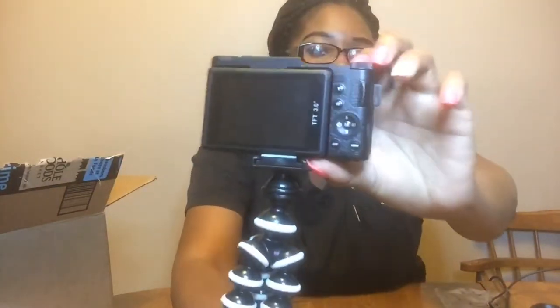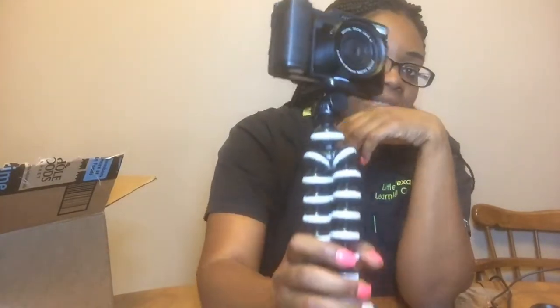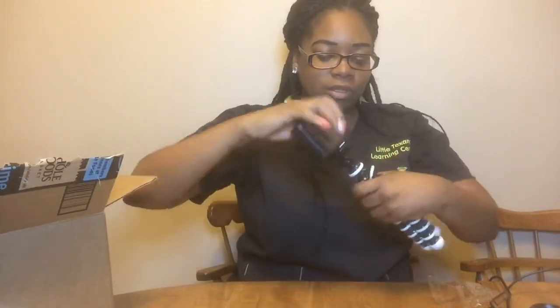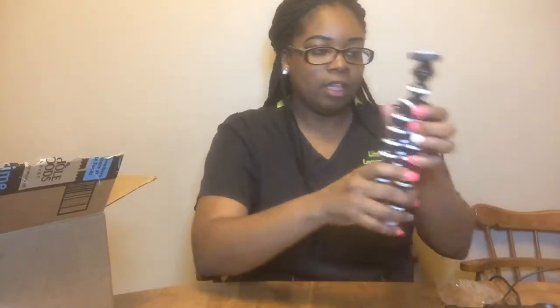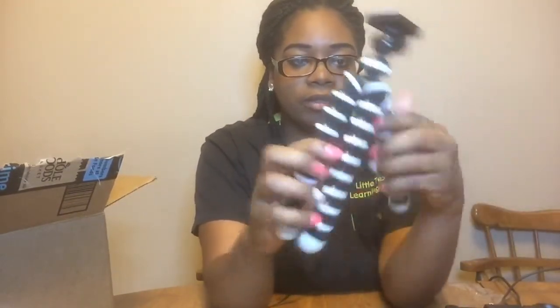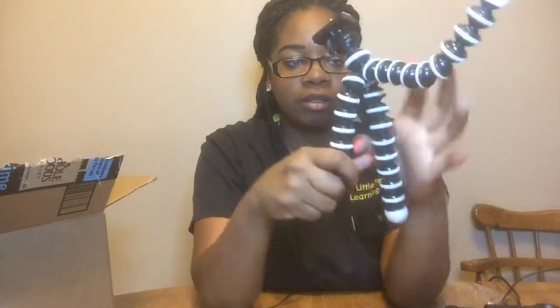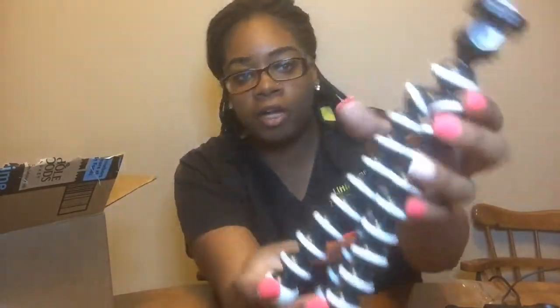It won't come on again — I got to charge it. Flash button. Oh yeah, I got my camera bag. And like I said, I got the tripod. Let me unscrew it — tripod. Where do you screw the camera on at? Then it, you know, does whatever you want it to do, like this. I don't need to hold it. It's $6.59 on Amazon. I want cheap.